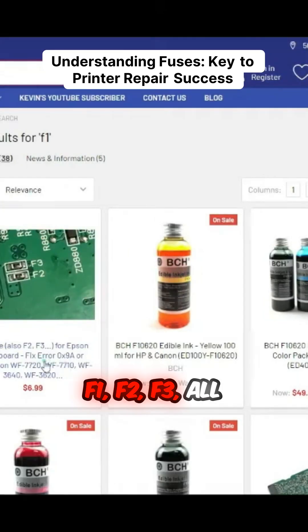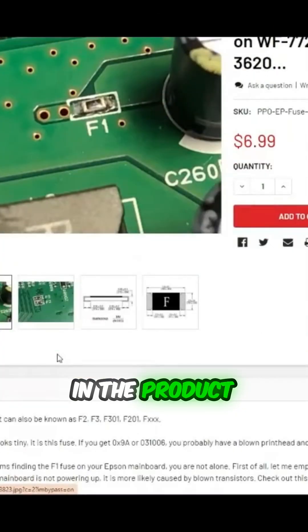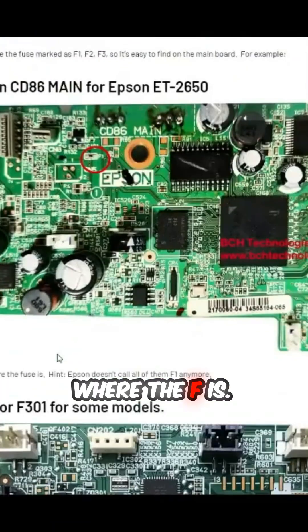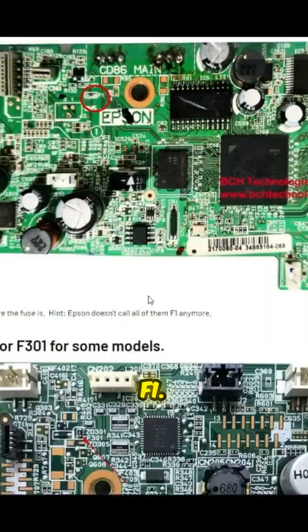You can replace F1, F2, F3 — all the fuses. In the product description, I'll try to show you where the F is, and what the F is. For example, for the 2650, it's right here, called F1.